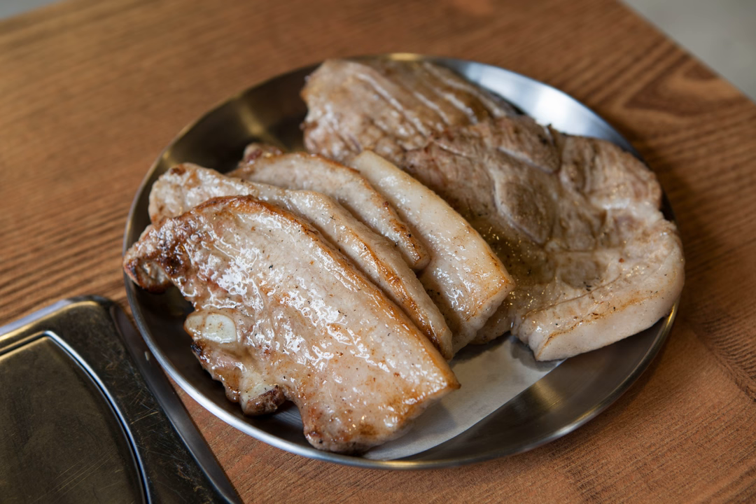Samgyeopsal, also romanized as Samjeopsal, meaning three-layer meat, or Samgyeopsal-gui, grilled pork belly, is a type of gui in Korean cuisine.